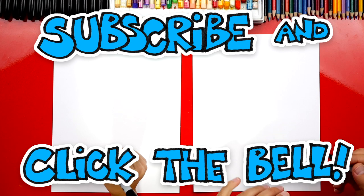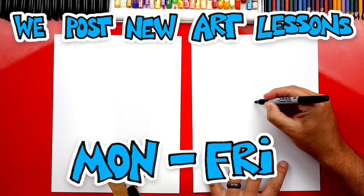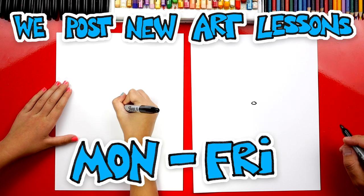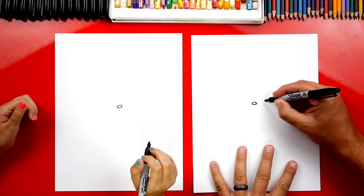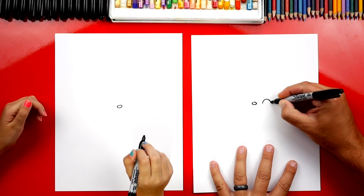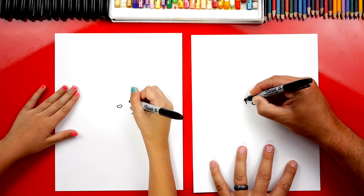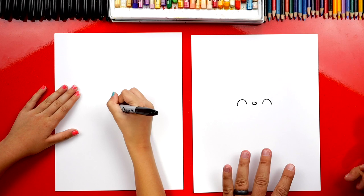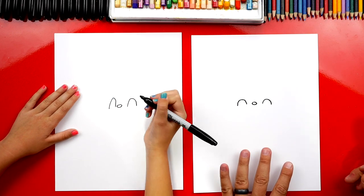We're first going to start by drawing our groom's nose. We're going to draw a little oval in the middle of our paper. Then we're going to draw the eyes. We're going to draw them super happy, so I'm going to draw upside-down U's on both sides of his nose for his eyes. Oh, those are really happy eyes — I like them.